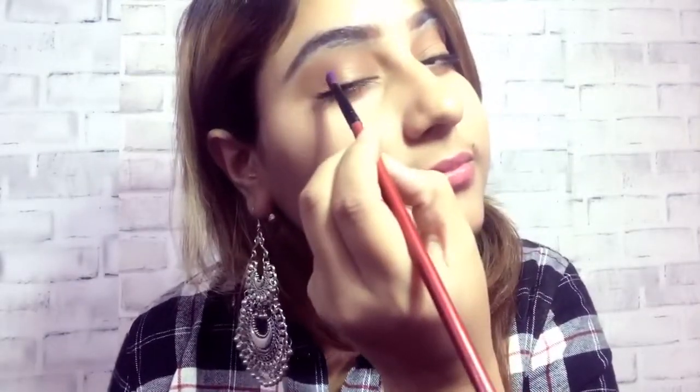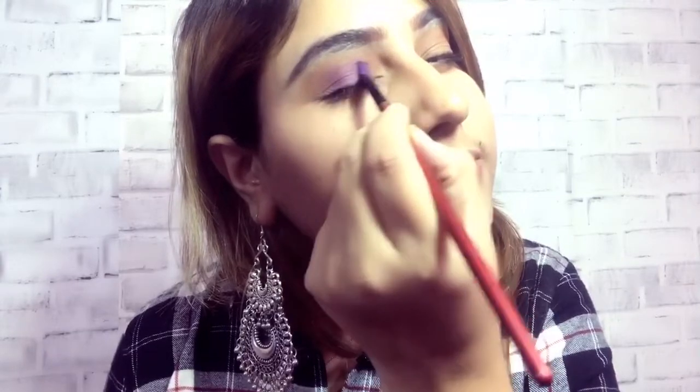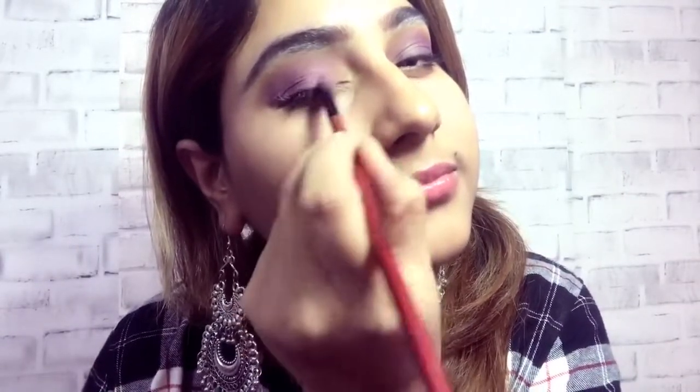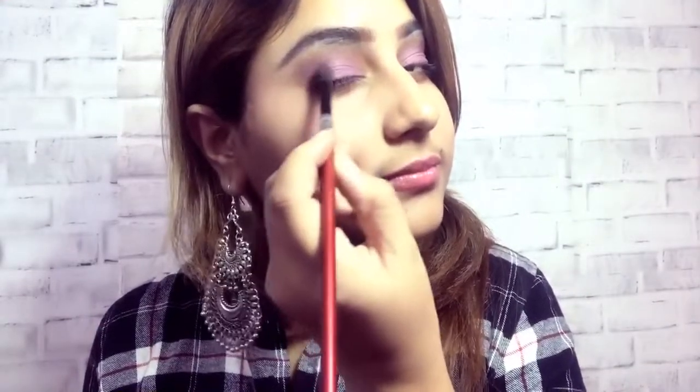Then put purple eyeshadow on the entire eyes. Then put foundation on the inner corner of the eyes. Then put pink eyeshadow on the inner corner of the eye, so it will look like a light color. We will smoke out with black eyeshadow on the ends.